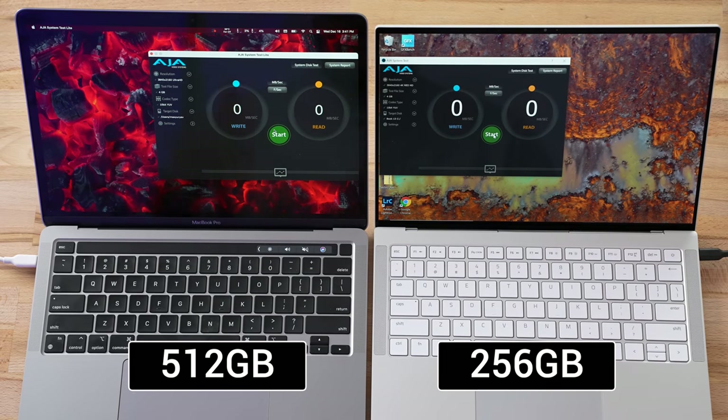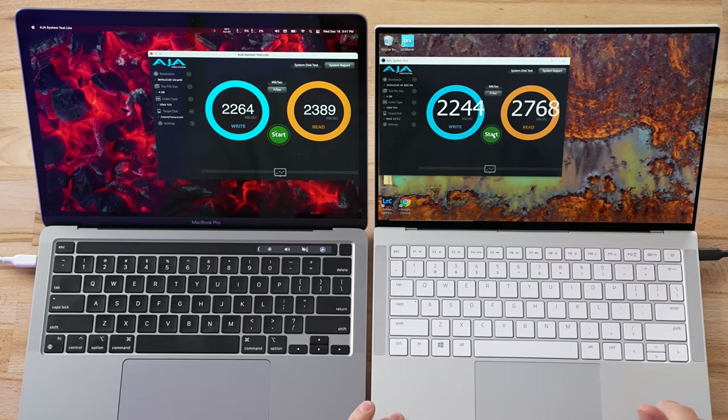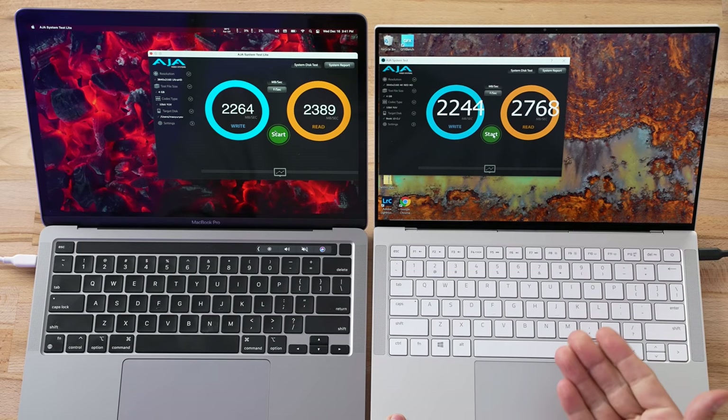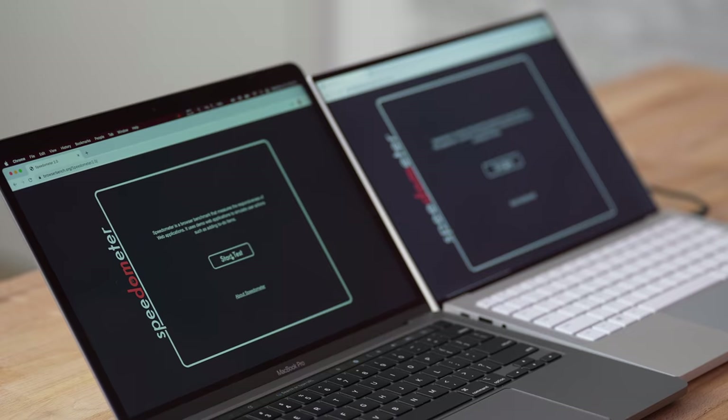Now let's get into performance. Starting with SSDs: the MacBook has a 512 GB SSD compared to 256 GB on the Razer, but that's how they're configuring this spec. Running a speed test — wow, very nice job Razer. The write speed is about the same, and the read speed is actually faster on the Razer even though it has a smaller SSD. You can also swap out the SSD since it's M.2, whereas the MacBook's is soldered in, so you need to buy the storage you'll need upfront.